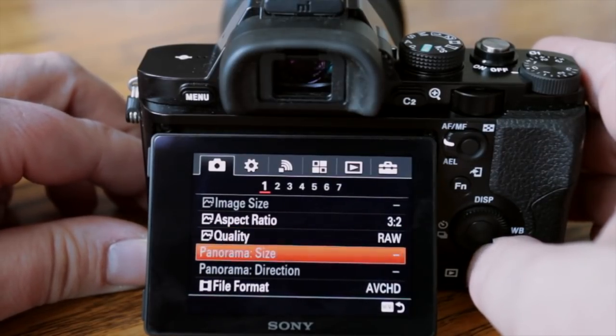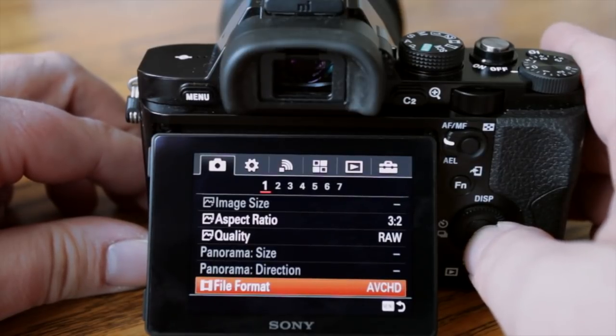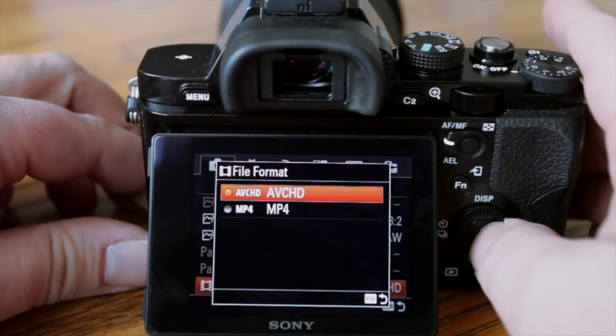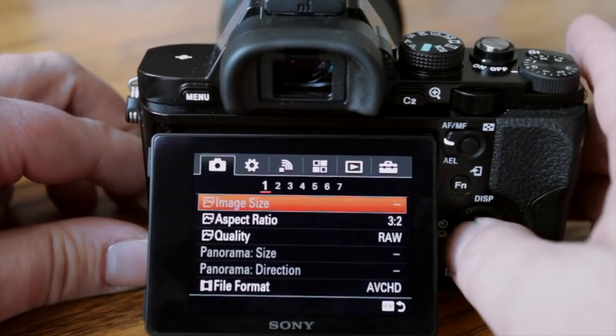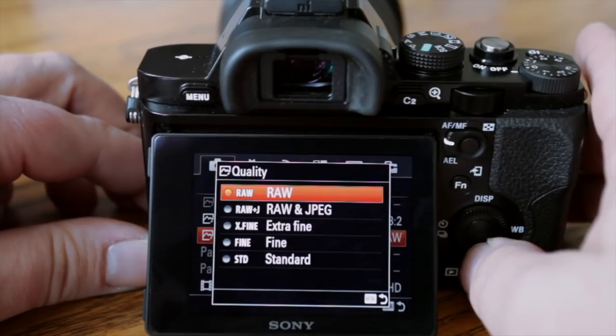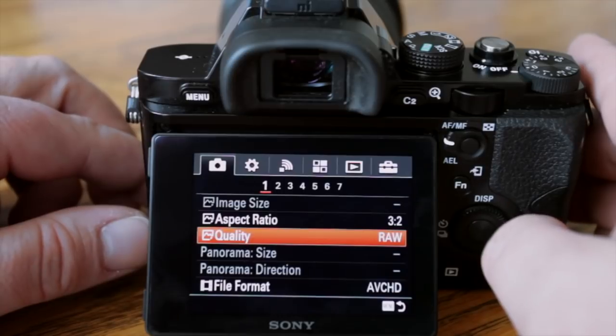The file format for video — I'll leave it at AVCHD, but it also has MP4. You can also shoot quality as JPEG plus RAW if you want, but I'm just shooting RAW.